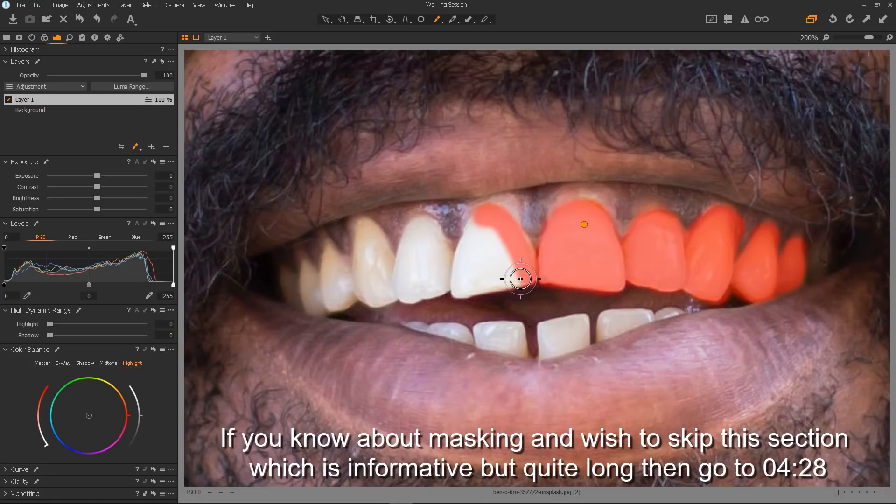It doesn't have to be super accurate but reasonably accurate really. You really get a feel for how accurate you need to be for masking — it comes with experience. Basically I'm just trying to get as much of the white and yellow parts, without bleeding too much into the gums or the tongue area. Though most of the time you don't have to be too careful, as if you do bleed into the gums it really isn't noticeable in the final effect.